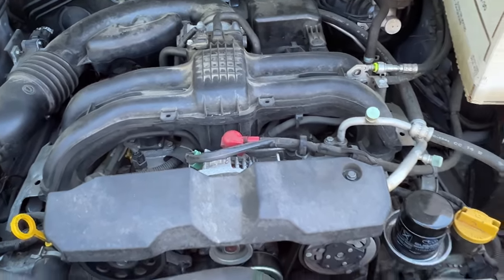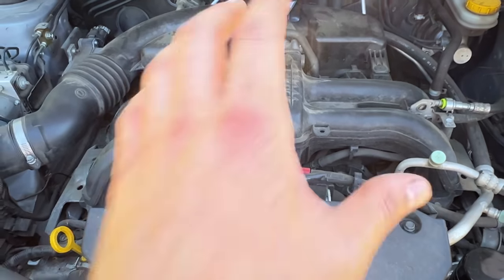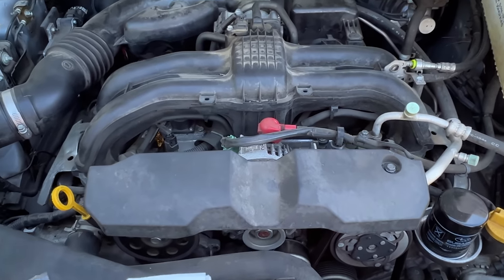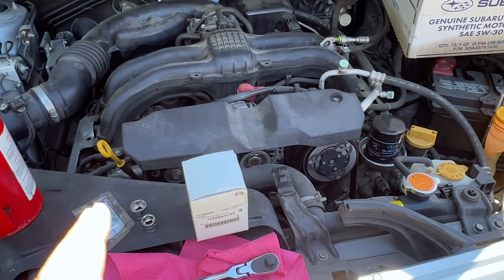I might wait, or depending on how things go, do it in conjunction with pulling the engine for the rear main seal and probably reseal the upper and lower oil pan. With all that said, let's get to changing this oil.